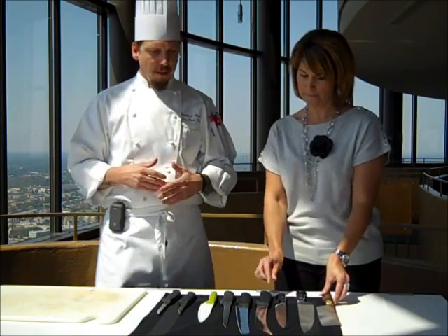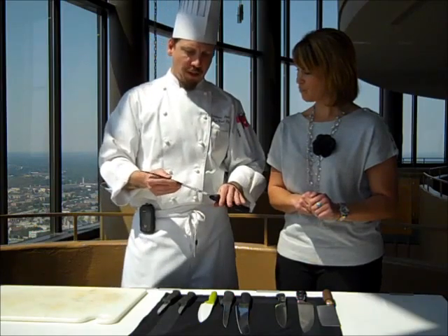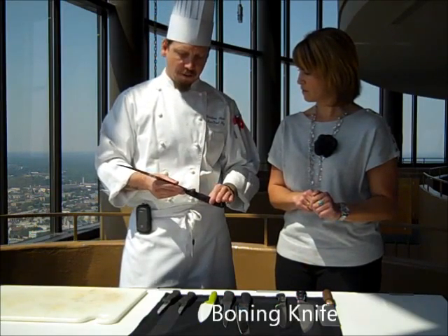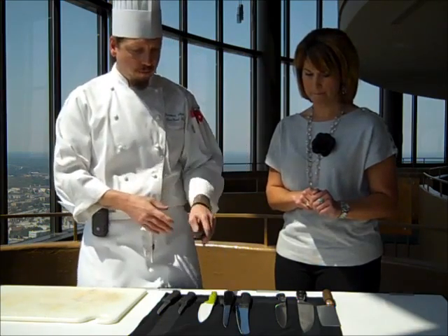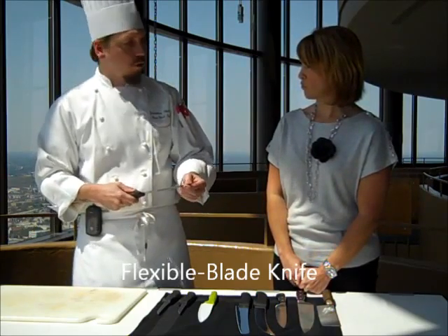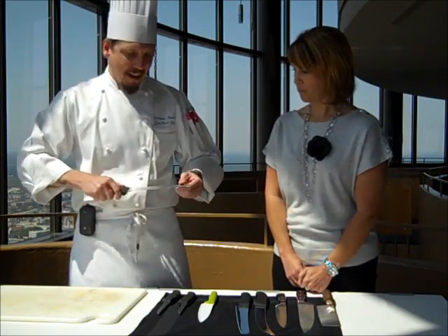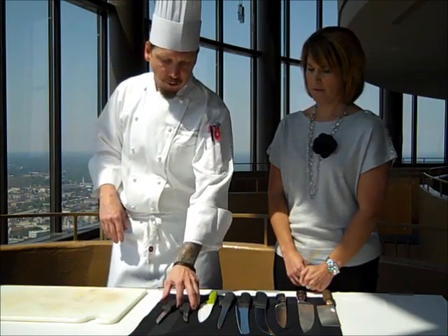So what are some of these other knives for? This knife here is for boning out large cuts of meat. We also clean fish with this knife. This is a flexible blade knife — we would use that to also clean fish, and it's less apt to cut through and gouge the fish. Then we have smaller boning knives here.